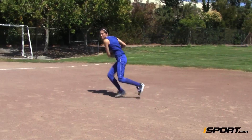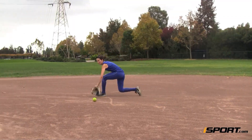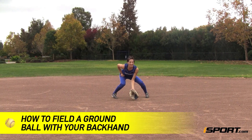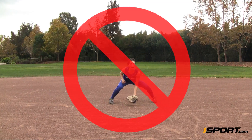Not every ball is going to be hit right to you, and if you're not quick enough to field the ball in front of you, you're going to have to know how to use your backhand. In this iSport lesson, we are going to learn how to field a ground ball with your backhand.